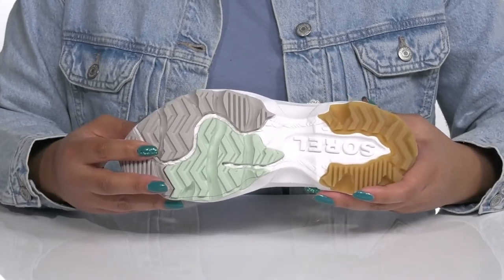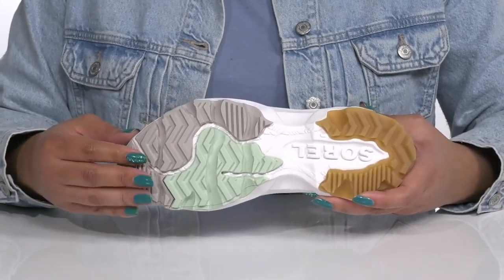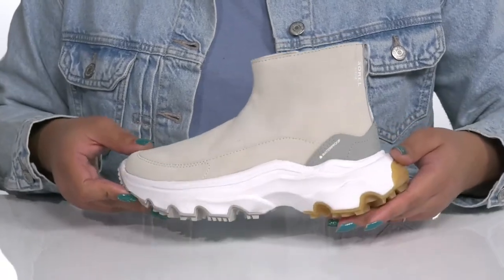It's all on top of a durable synthetic outsole that has textured lugs for traction and grip. Wear these with a cute pair of cut-off shorts.